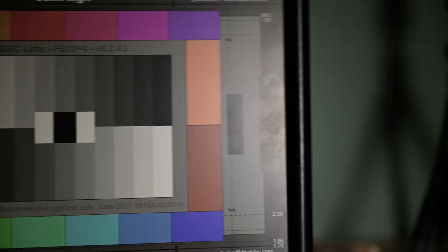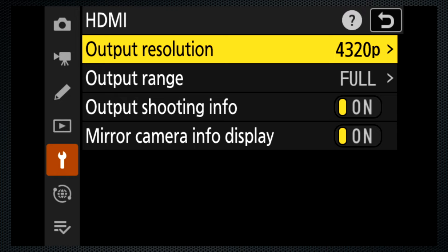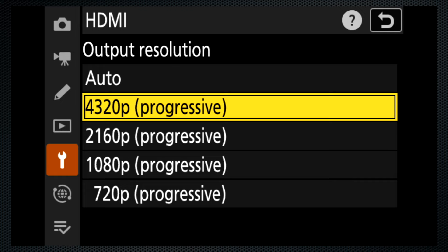Rolling shutter should be minimal with the fast readout of this sensor — yes, minimal, but with a fast pan it's not completely eliminated. There's lots to like about the HDMI output capability. I like that it will output the menu and overlay in all resolutions. When mirror is off, the LCD doesn't display when HDMI is connected. Clean output resolutions up to 8K are available. Now to find an affordable 8K recorder.